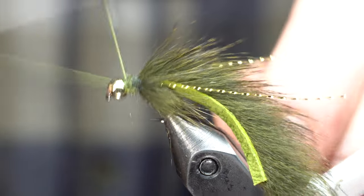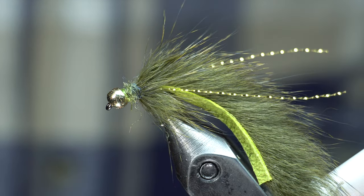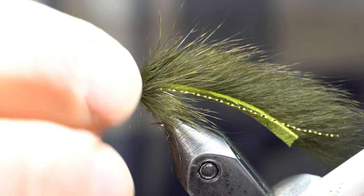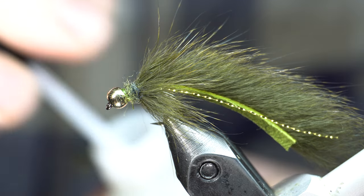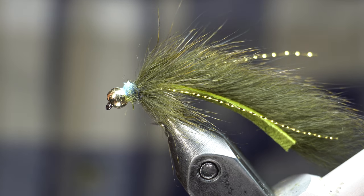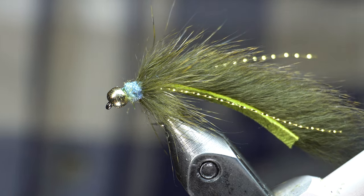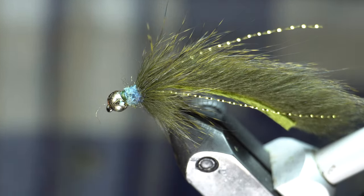And that's it — just go ahead and whip finish. You can fish it like that. I like adding a little bit of head cement. Now whenever I've got dubbing for the head I find that head cement will gum that up, but this stuff doesn't really. You can kind of lay it in — you can see it soaks right in. Put some under; it soaks into the dubbing. It looks like it lightened it, but once that dries it'll clear it up.